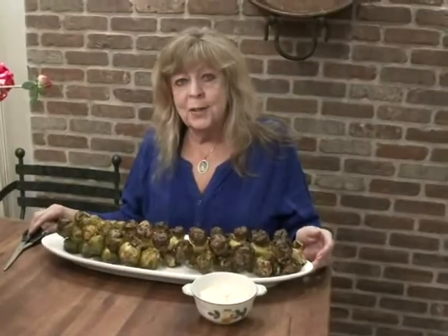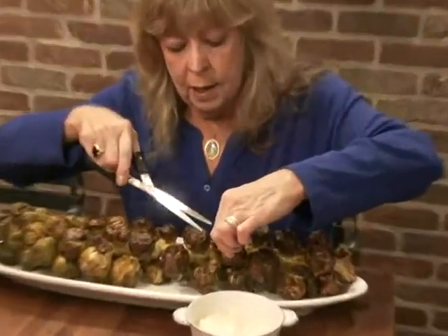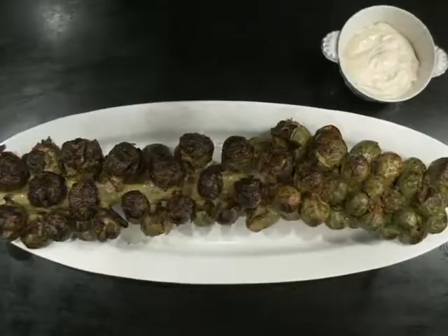Talk about a presentation! My favorite way to serve Brussels sprouts on the stalk is at a party. You serve it with scissors so people can snip off one of these Brussels sprouts, dip it in this lemon cayenne sauce, and eat it. I know there's only about two of you out there who like Brussels sprouts, but boy are you going to love this recipe. Thank you.